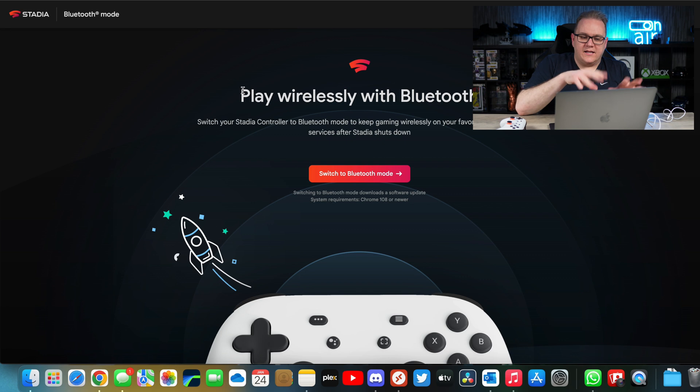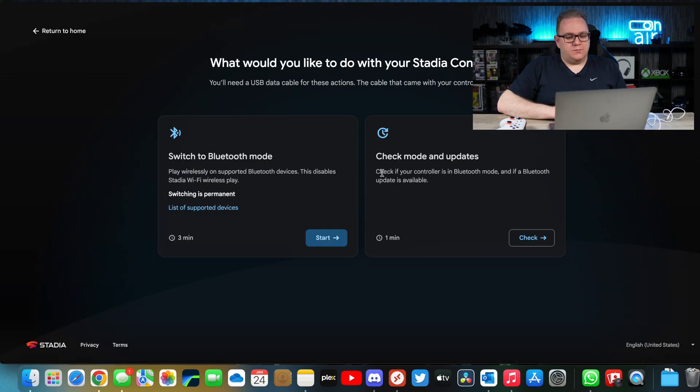You'll then get a page where it says 'Play wirelessly with Bluetooth,' which gives you the option to switch your Stadia controller to Bluetooth mode, allowing you to use your controller elsewhere now that Stadia is gone. Click 'Switch to Bluetooth mode' — since Stadia is dead you're not going to want to do Wi-Fi play anymore — so this is what we're going to do.